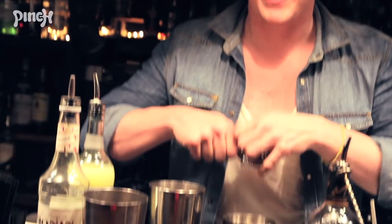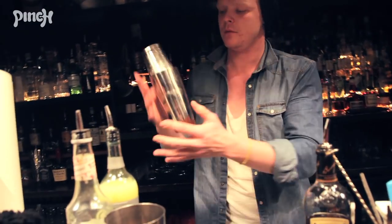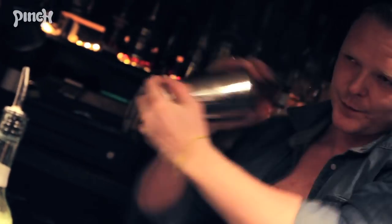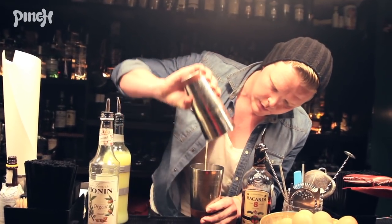I'm just going to give it a shake without any ice. I'm going to drop my spring in there just to really mix it up. Once we've given that a nice air shake, then we mix it with the rest of the ingredients — it's going to bond really quickly.